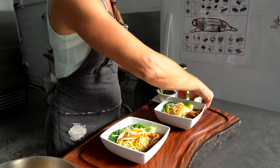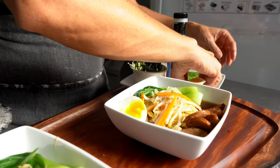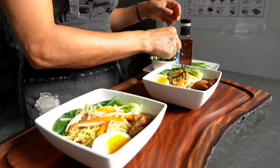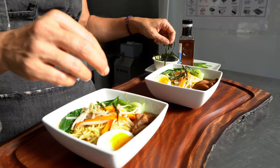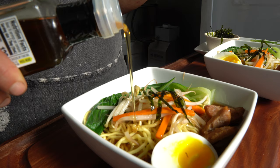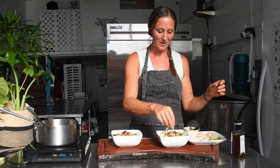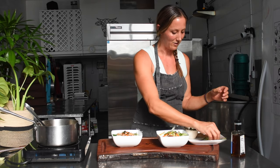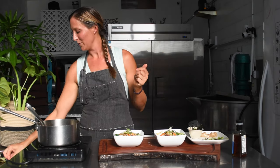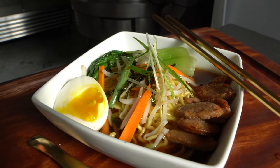We're almost done — just the garnishes. We have soft-boiled eggs: six minutes in a rolling boil, then into an ice bath, peeled and halved. Then some nori, just cut into thin strips — that's optional. A little bit of sesame oil, optional but makes it look nice and pretty. Some green onion — I cut these lengthwise because it looks cute, but you can dice them if it's easier. Now just add chopsticks and a spoon, and we've got our easy Forage ramen with Portuguese sausage and vegetables.